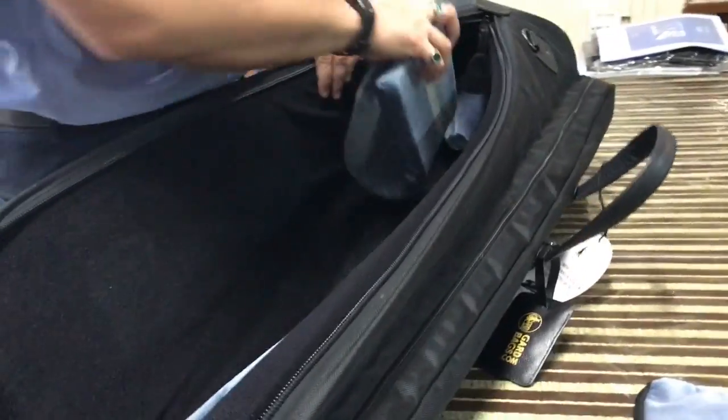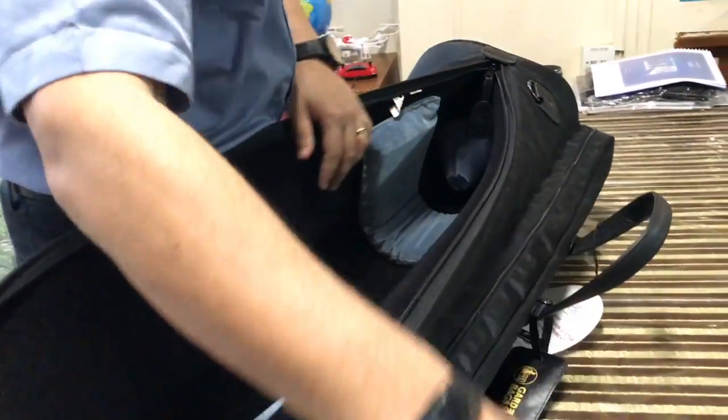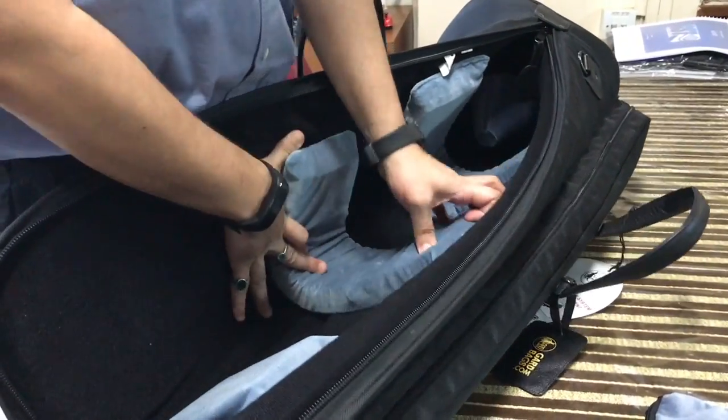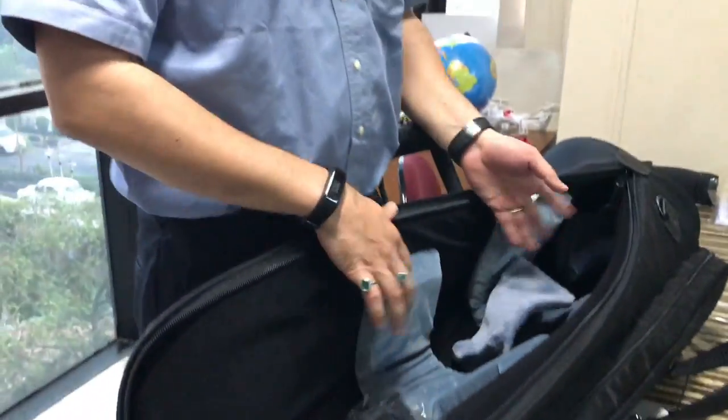So again, this is a GARD base trombone wheelie bag, and I just showed you how to set it up. It has GARD's patented mid-suspension system. Thank you for watching the video.